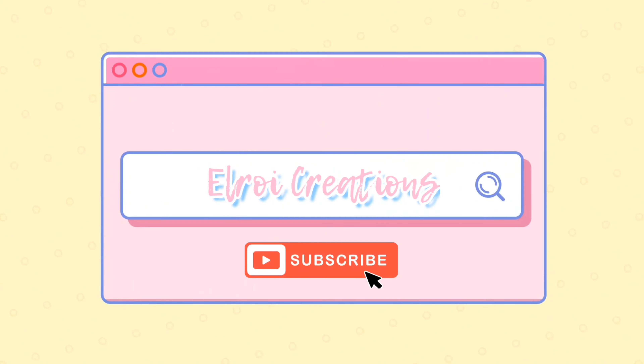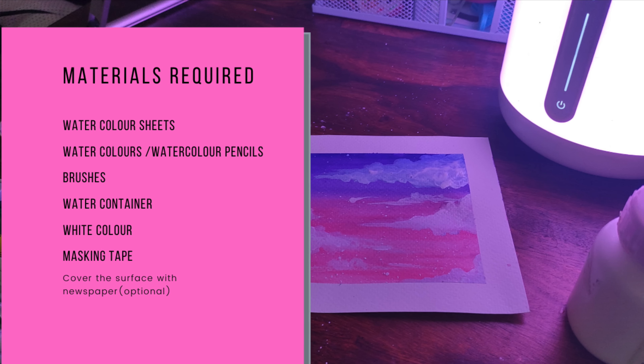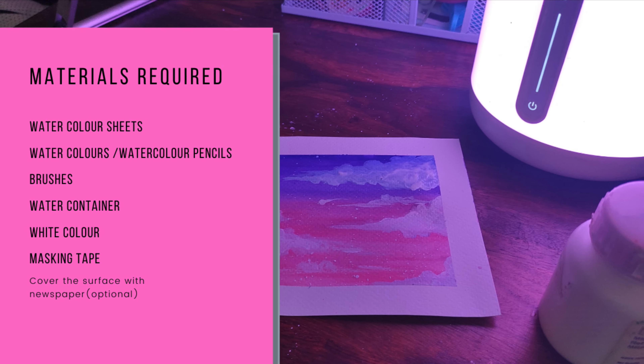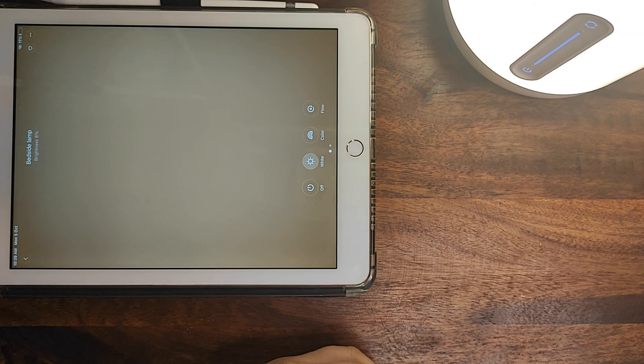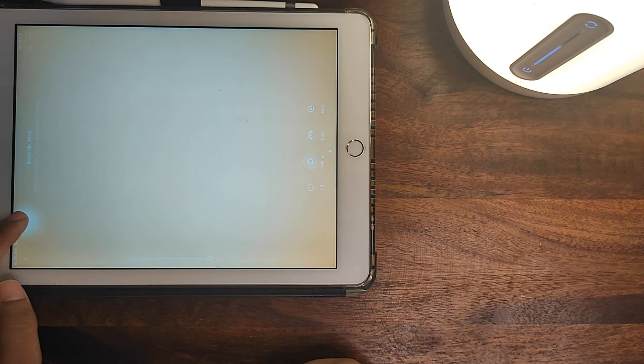If you have already subscribed, click the bell icon to get instant notifications whenever I post a new video. Hello, welcome back to my YouTube channel — I hope you all are doing great. As you can see by the title, we are going to do an art therapy video.